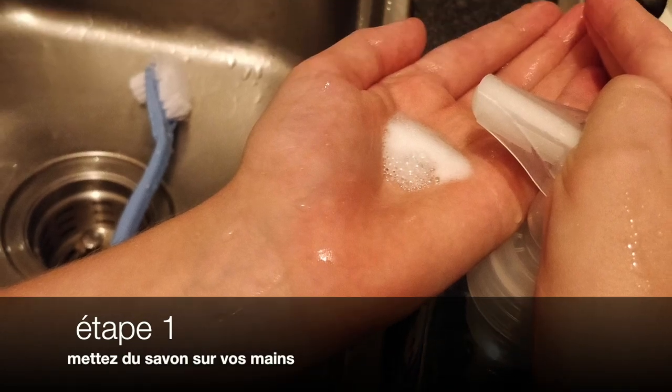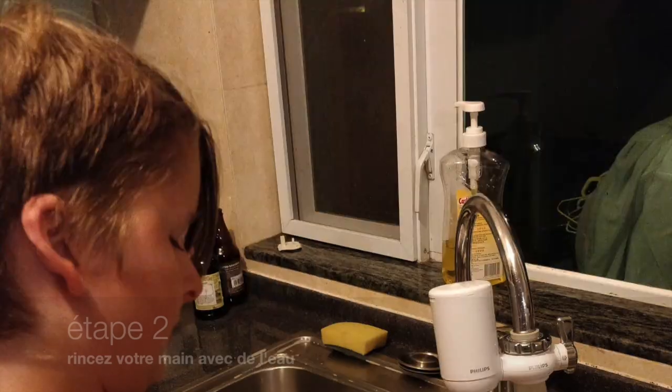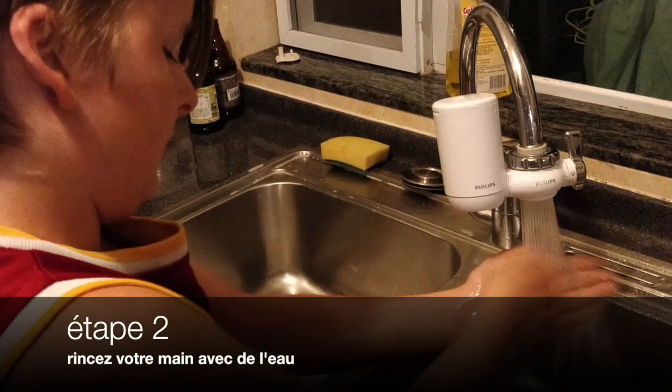Etape 1. Matisse de Souffa en Souffa's mains. Etape 2. One says what you're mine avec de l'eau.